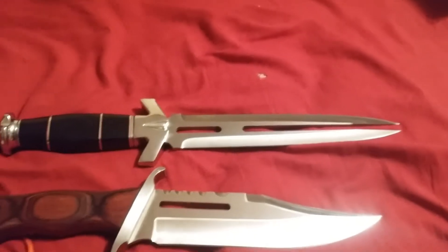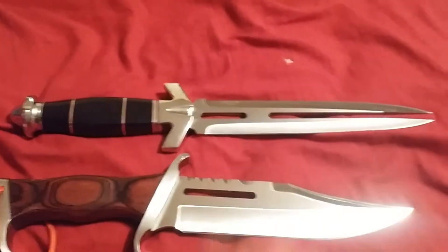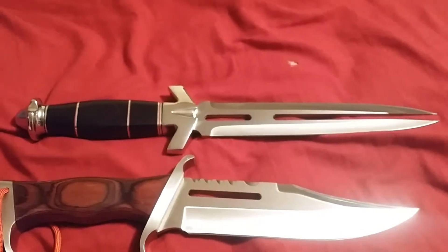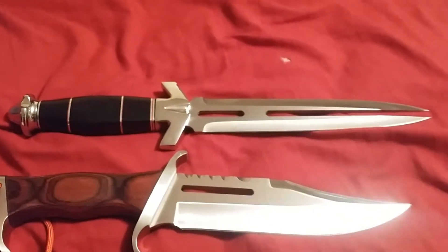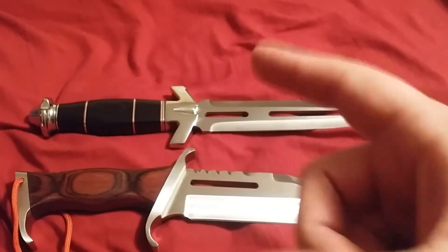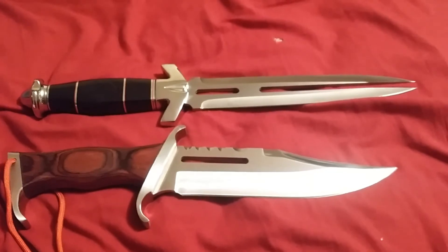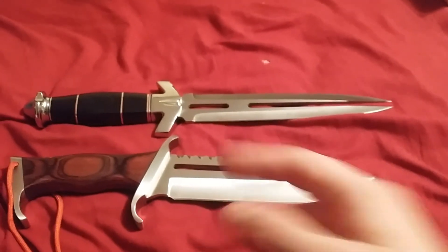So this is my unboxing for the Hibben Double Shadow. I'll probably be putting all my Hibben highlights together so you guys can see them all — that'll be coming in the next couple of days. Talk to you guys later, enjoy!